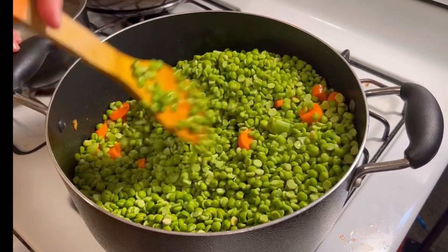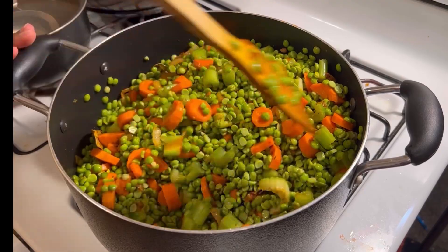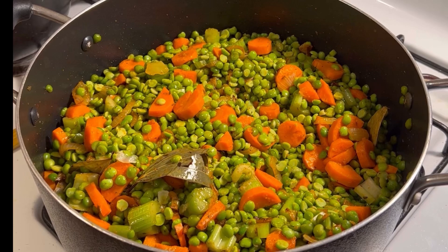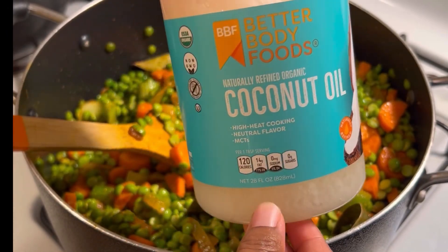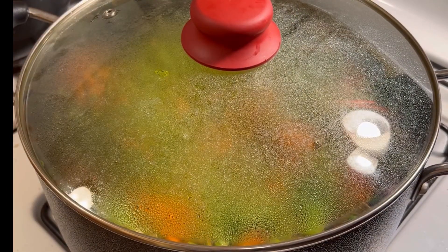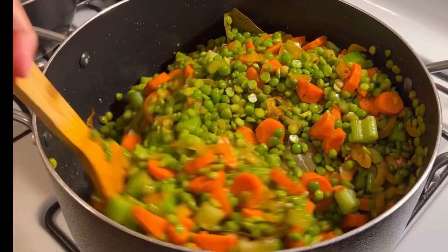This is how I like it. I am using this for about 3 to 5 minutes to make sure it is cooked through.